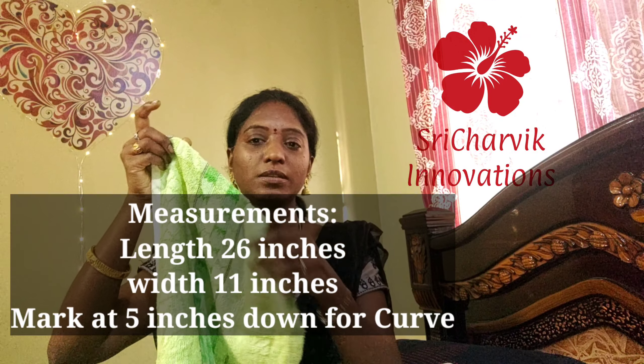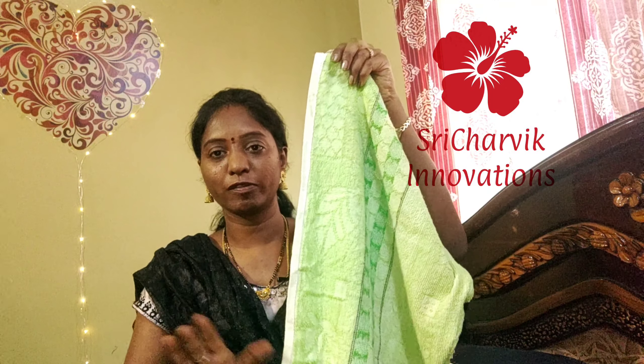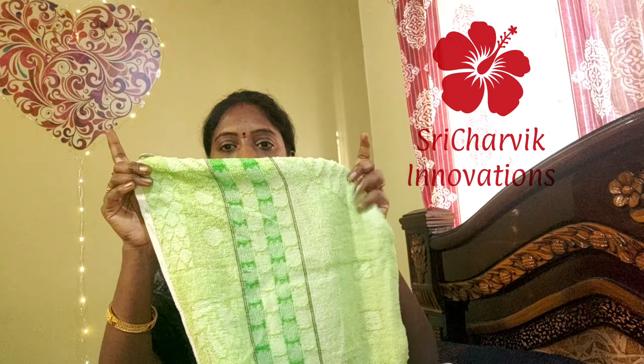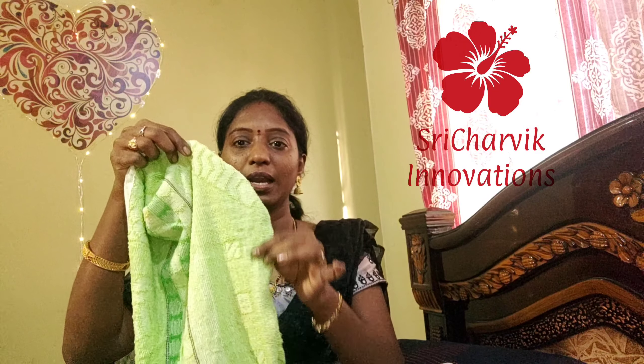The length is 25 or 26 inches and the width is 11 inches. The curve shape is 5 inches down, marked at 11 inches. The edge is a curve shape.